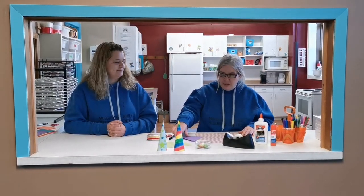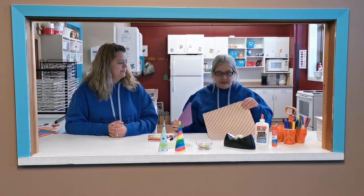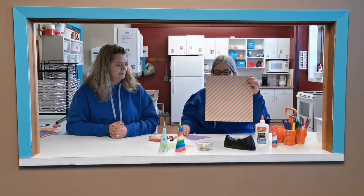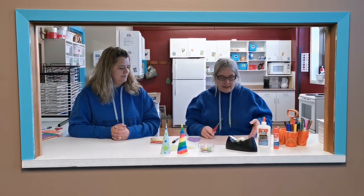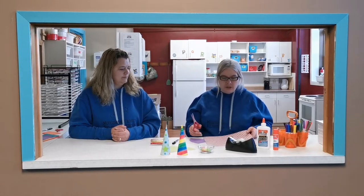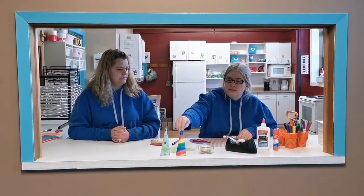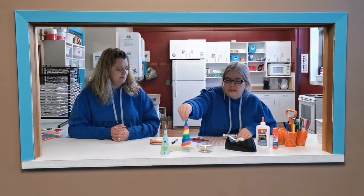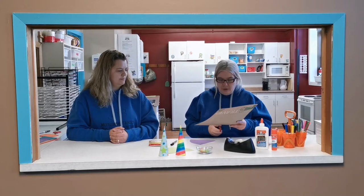To get started we made a template of a cone shape and we traced it on our coloured paper. You can also draw it freehand, and as Cheryl mentioned, you can use white paper and use a marker to decorate it however you like, and then just cut out your horn.